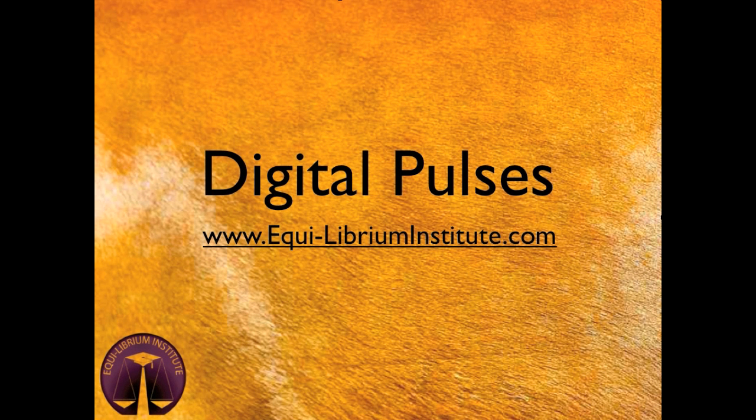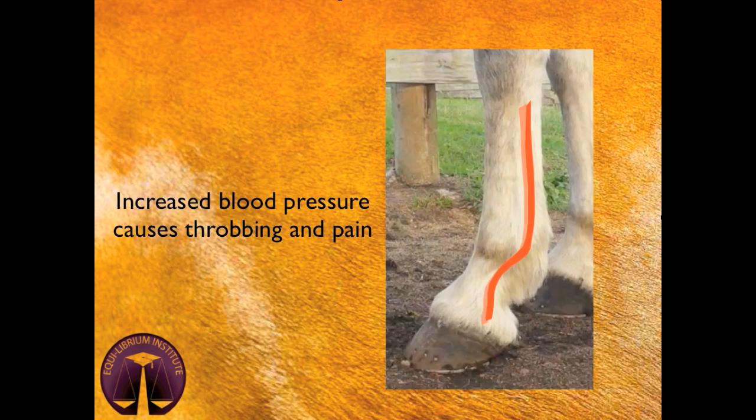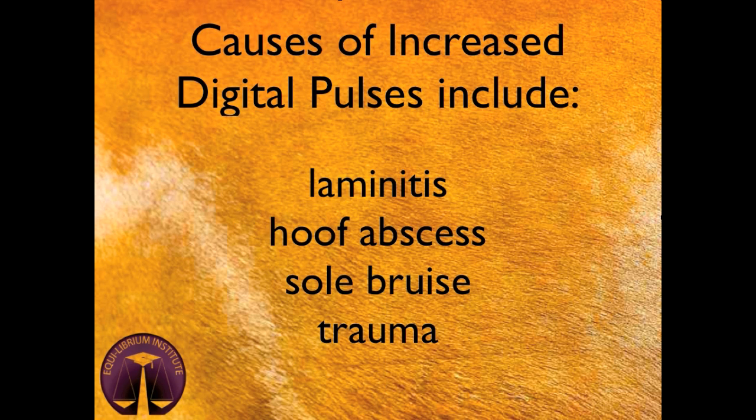The digital pulse is a measure of blood pressure in the lower leg of the horse, particularly the hoof. Increased blood pressure within the hoof capsule can cause pain and may be an indicator of trauma or disease of the lower leg. Digital pulses can be elevated due to laminitis, a hoof abscess, sole bruising, or trauma.